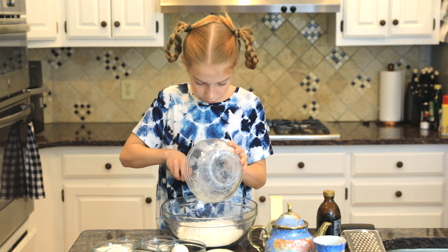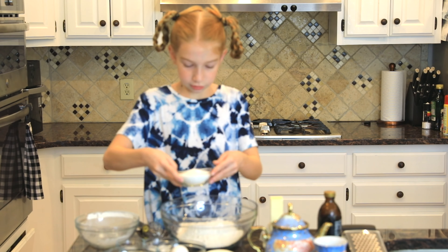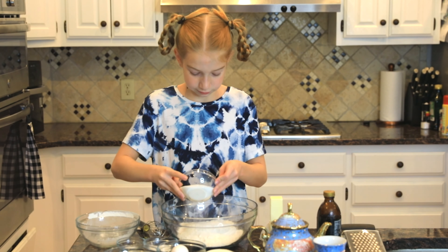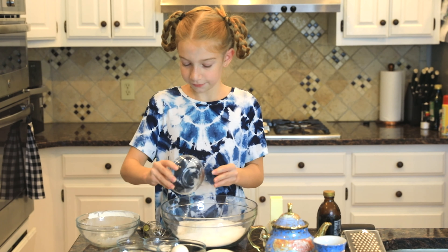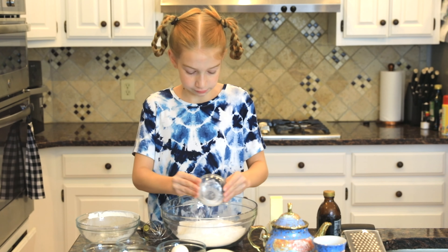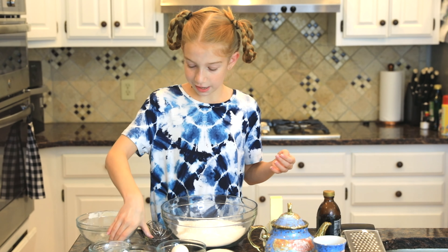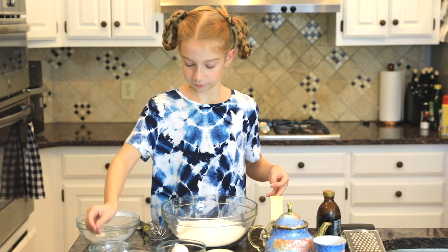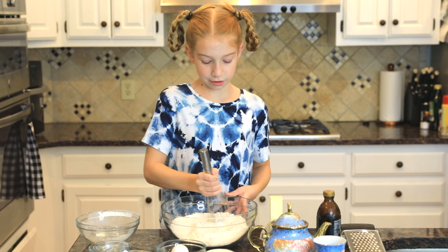It's stuck in the rim of the bowl — it's fine. Sugar. Baking powder. And then salt. Now whisk it all together until well combined.